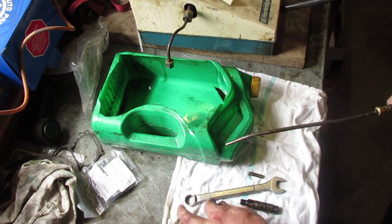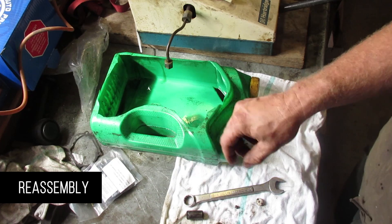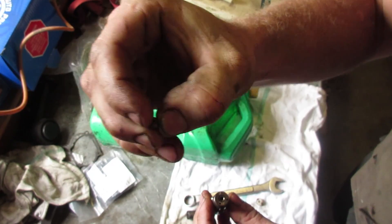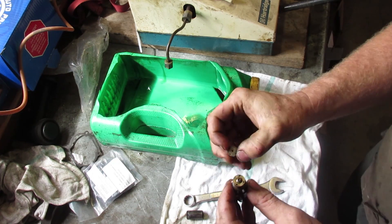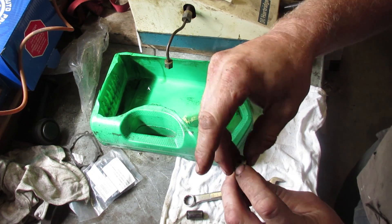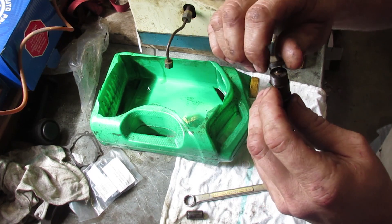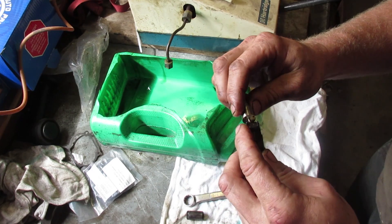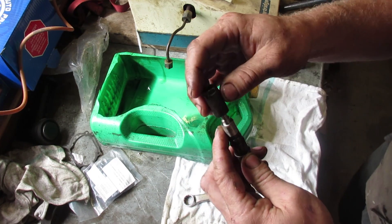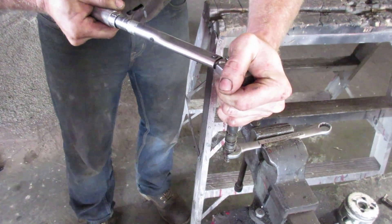So we're going to clean all these parts and then reassemble. If you had shims, you would put the shims in, put the spring in, put this little piece in with the hollow point up, then line up your hole with the hole in the injector with the indent facing down. You really can only put it on one way. Put your tip on, and then your cap, and then tighten your cap to about 50 foot-pounds.